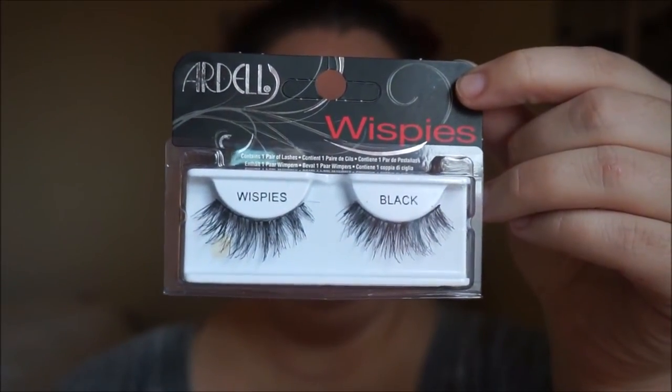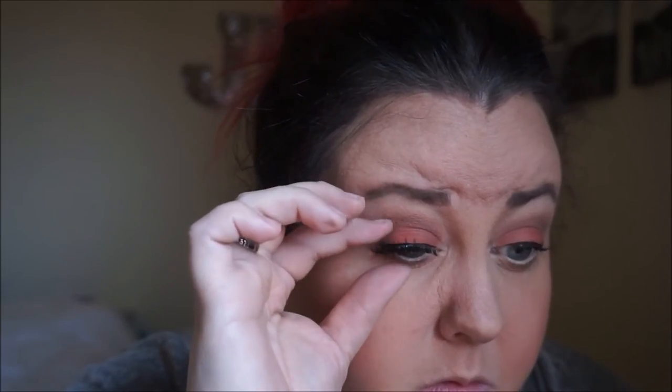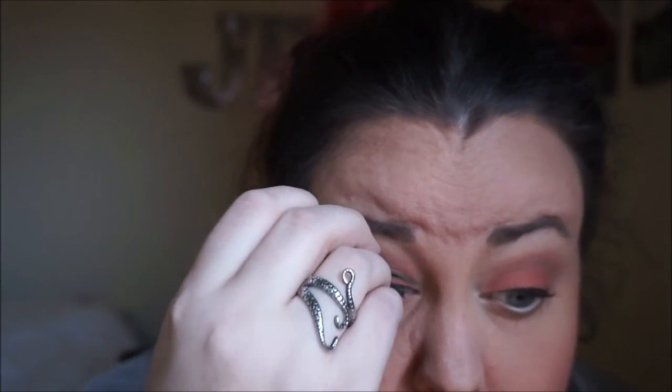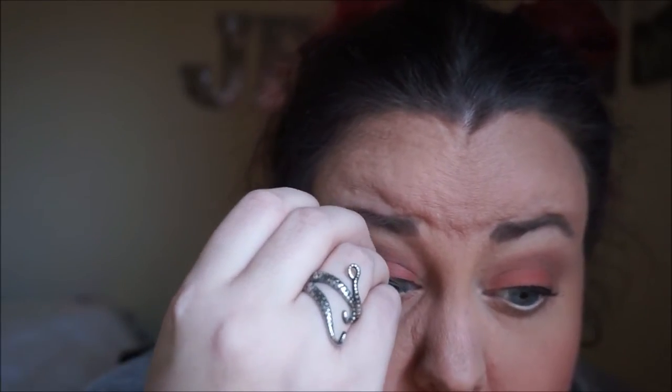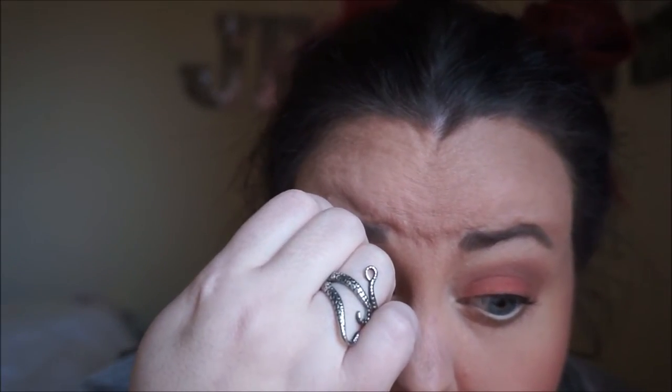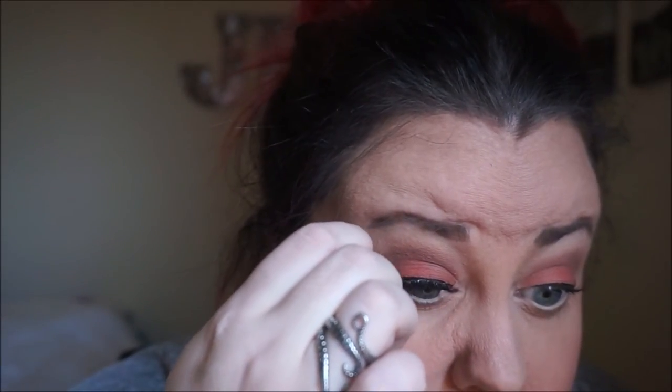The lashes I'm using today are one of my favorites — Dell Wispy Lashes. If you would like a how-to tutorial on how to do lashes, I do have a video. I will link it down below along with everything else that I'm wearing, and I will also put a link up in the corner linking that video of how I do my lashes from start to finish.